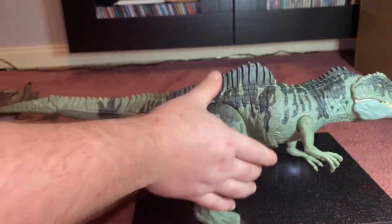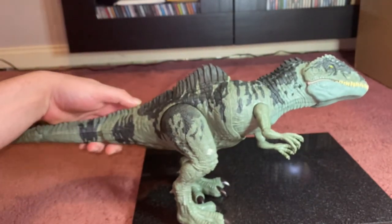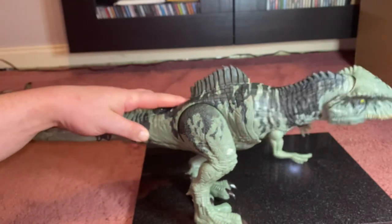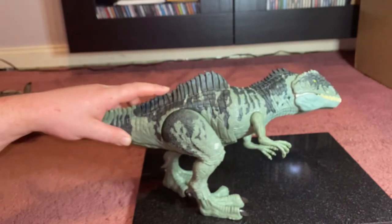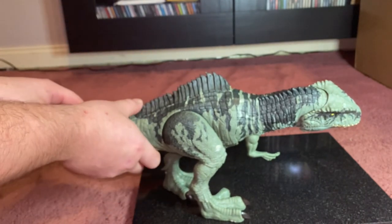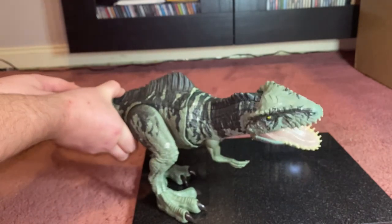He's got two features: the striker function, which makes him thrash about — very much like a monitor lizard actually — and underneath he's got a button to open his jaws, which is on the normal mechanism.